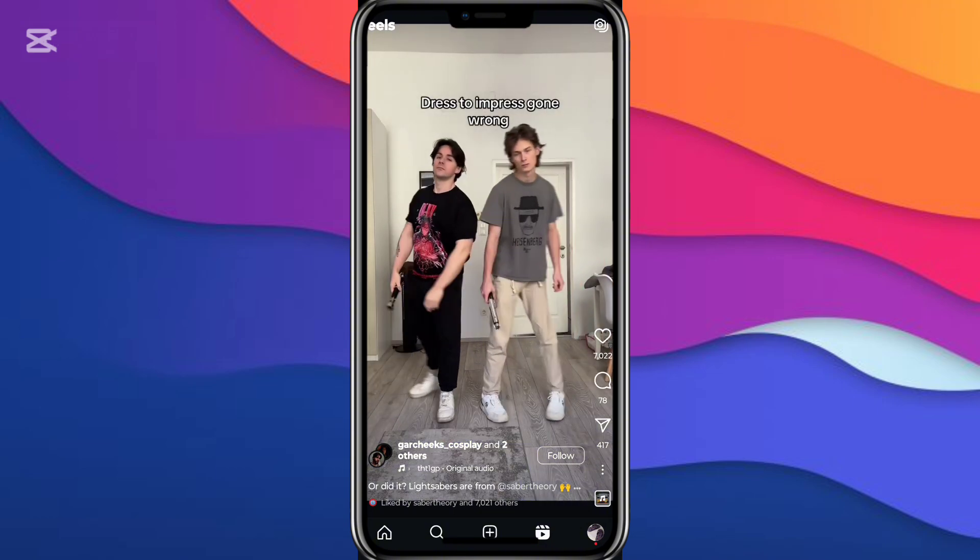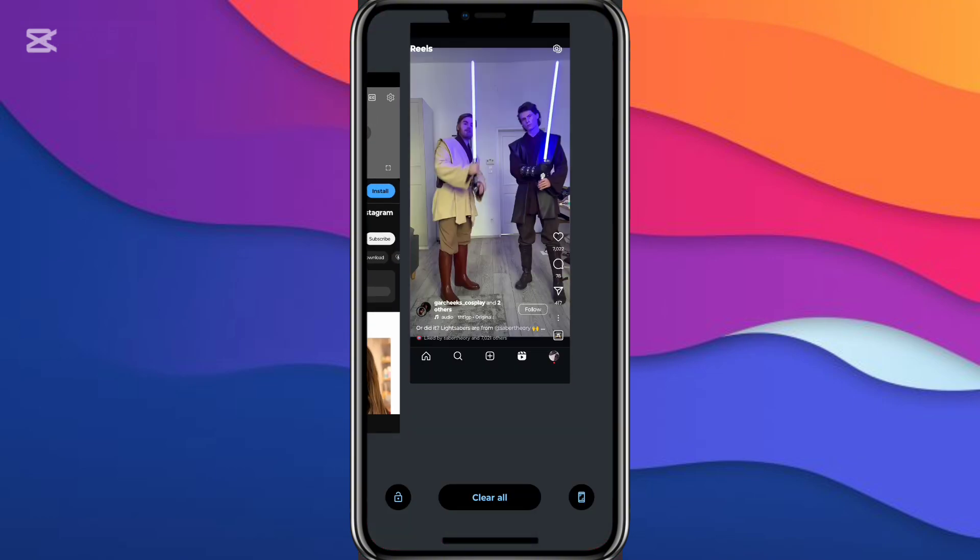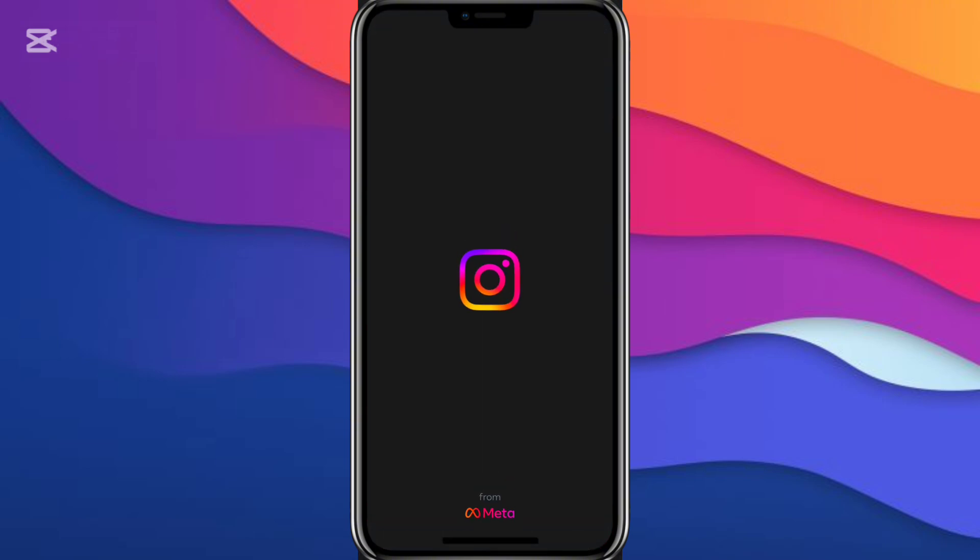But if this still doesn't work, simply click on the square on your phone and open up Instagram again. Let's see — it should work.